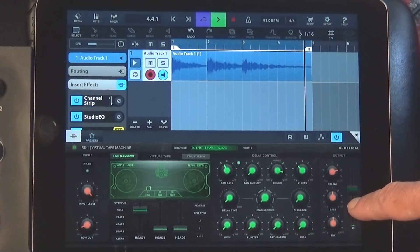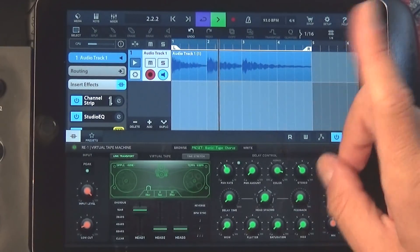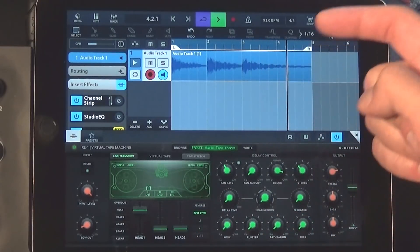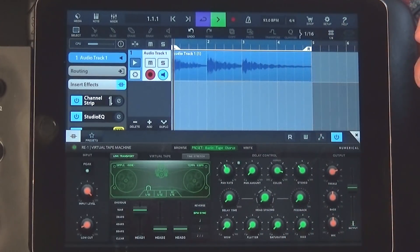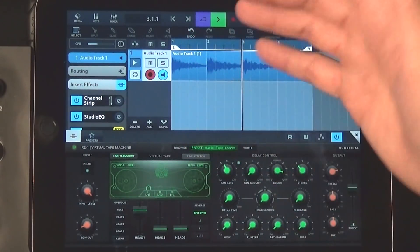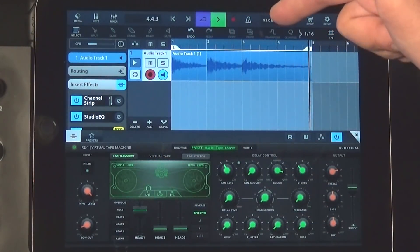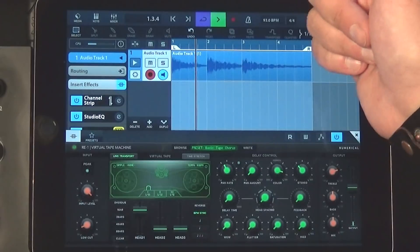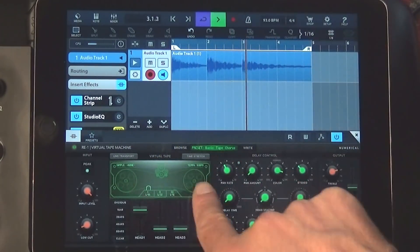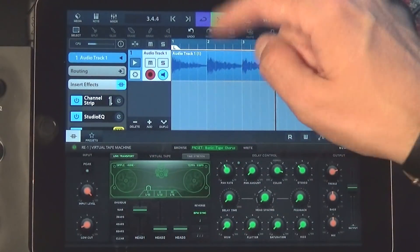Keep your eye on this output fader here, because this effect can get real wild real fast. So let's have a look at the BPM sync — activate that. Over here you've got the time stretching feature for when working with loops, and you've got a live transport, which syncs the tape player up to the transport in your DAW. If you don't have it active, it'll continue playing; if you activate it, it'll stop when you stop the DAW transport.